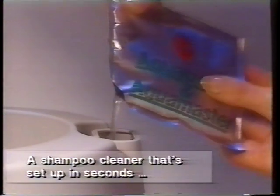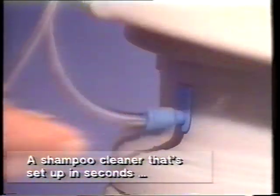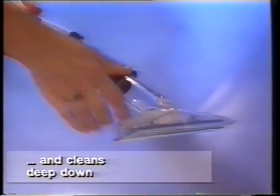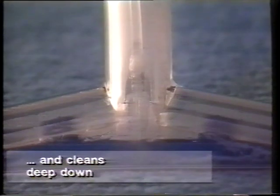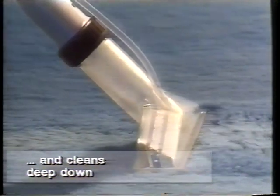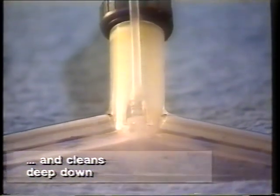Pour the shampoo solution and warm water into the tank and fit it over the cleaner. The deep-cleansing solution is fed through a small tube which is an integral part of the hose — making assembly simplicity itself. The carpet shampoo nozzle is fitted just like any other cleaning head. Switch on and the shampoo solution penetrates the pile, loosening greasy dirt, then powerful suction instantly removes the dirty solution and returns it to the recovery tank.